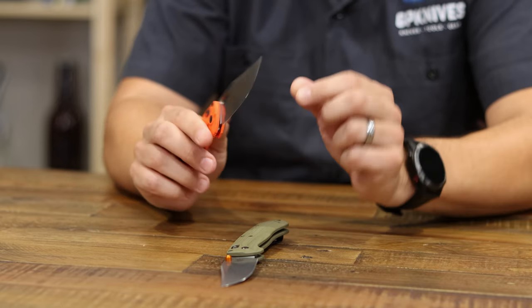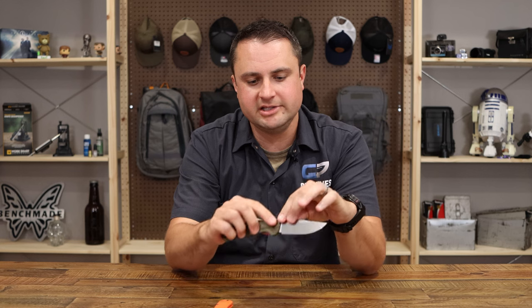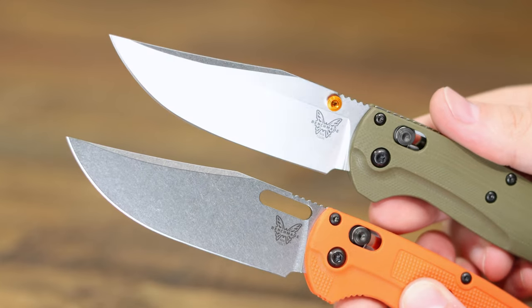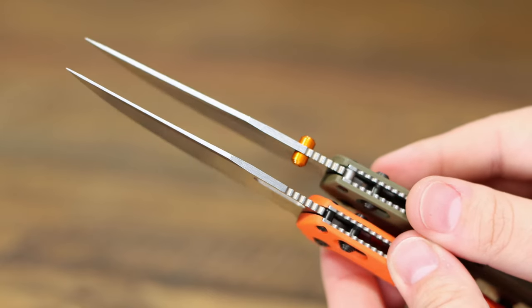There are things guys didn't enjoy about the original, and that's probably what led to the new one coming out very soon. The original has a slot opening for getting your thumb in there and opening it. The new green one has dual thumb studs — dual orange thumb studs — which is a really nice accent. You can see how much easier and faster it is to open. The reason they did that slot cutout on the original was so nothing got hung up when you're skinning or field dressing. But they found that a much faster deployment method with thumb studs was better, and the studs are pretty small so they don't really get in the way.